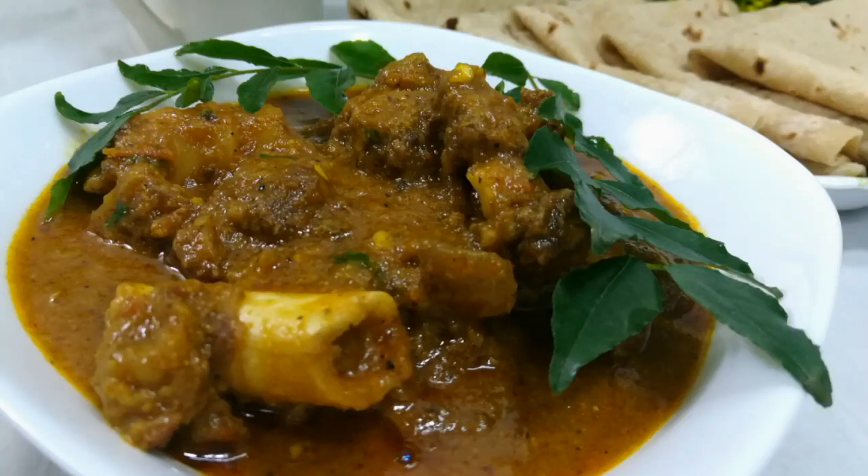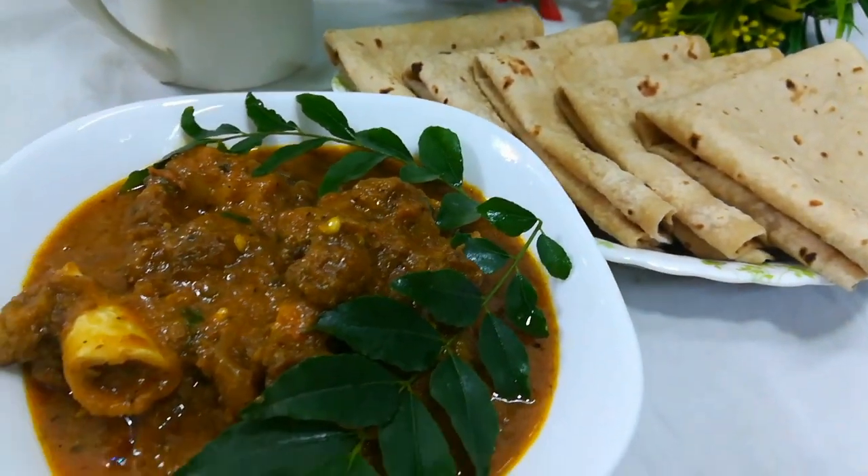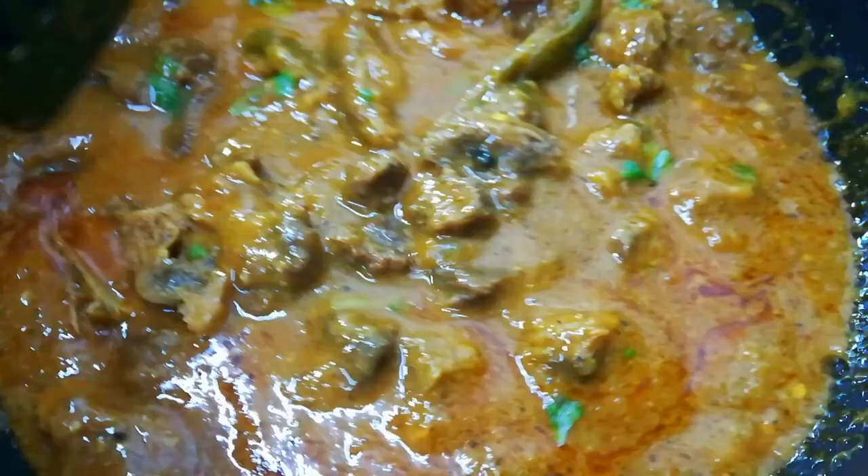Hello! Assalamualaikum! Welcome back to my channel! In this video, I am making a simple mutton curry. This is a very good taste. This is the best combination for the curry.